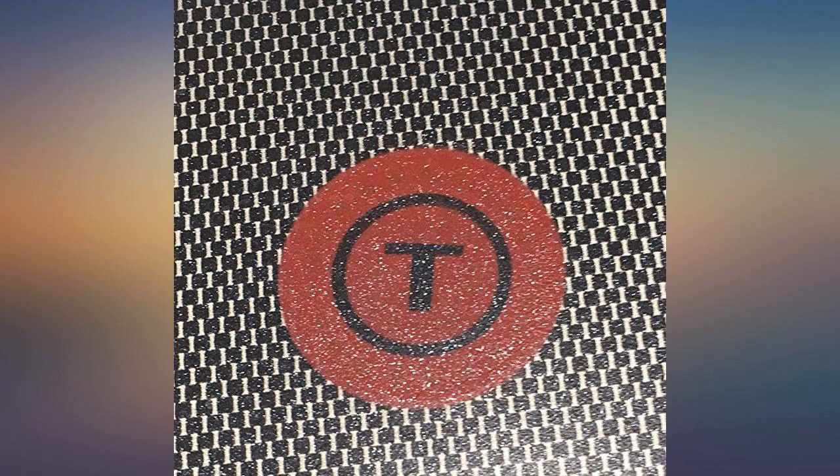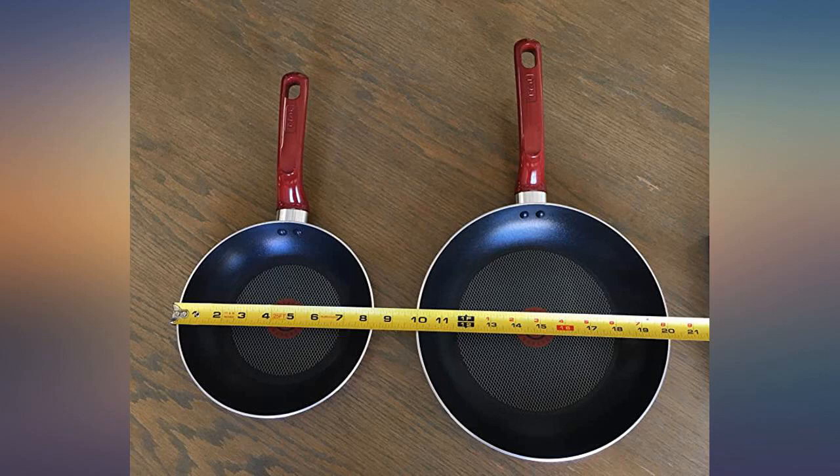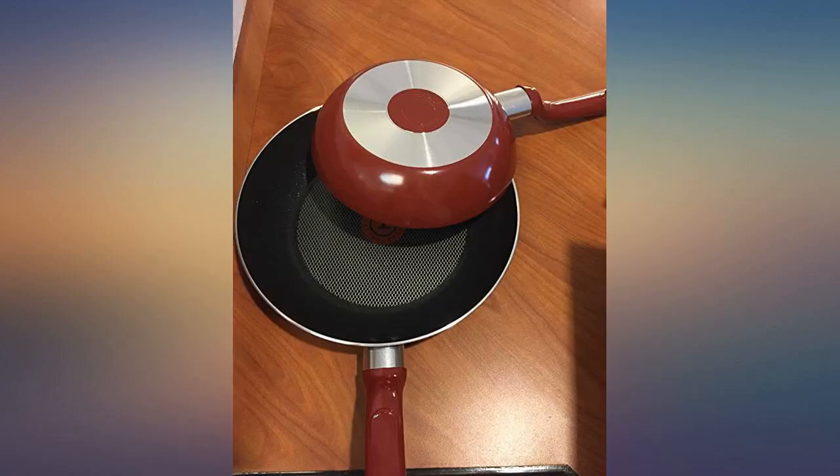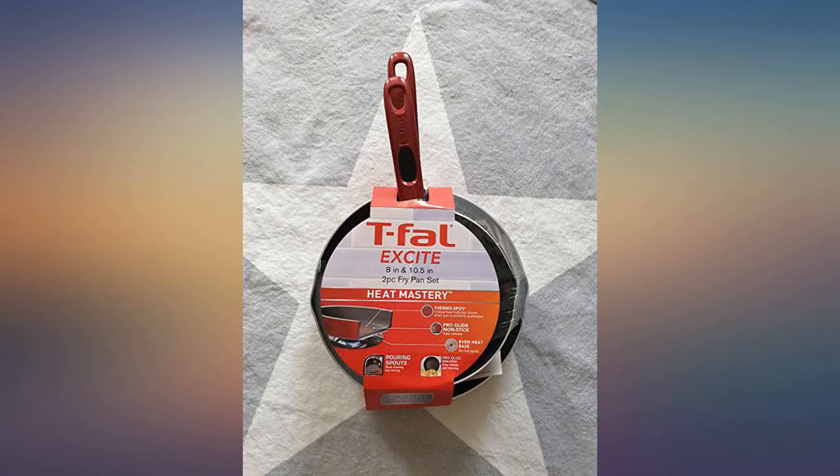One of the best things is because they are ceramic non-stick, I can use less butter or oil when cooking. I use these on a glass electric cooktop and they work well. The Thermo Spot is a pretty cool feature too — I wait till it shows ready, then when I put my food in the pan it is sizzling hot.